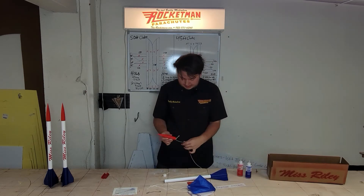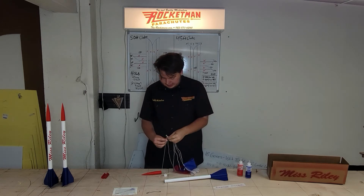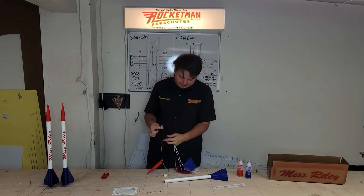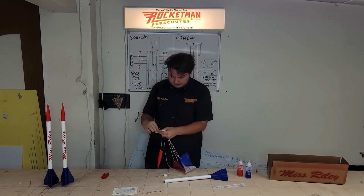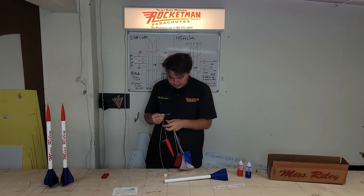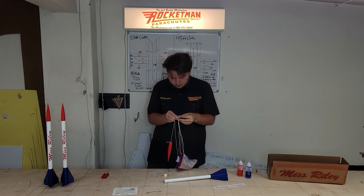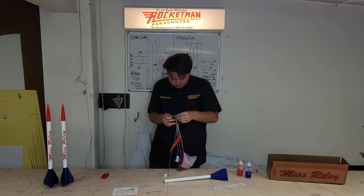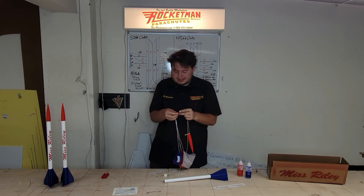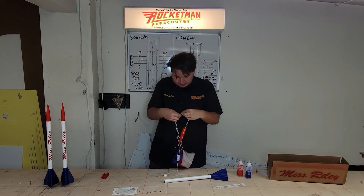Now we'll take the main parachute and tie a knot right here on the shock cord — about six to eight inches down from the nose cone. This makes sure that the parachute cannot slide up and down the shock cord. Make sure the knot is good and strong.